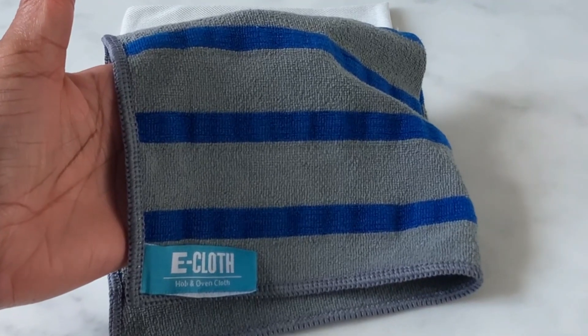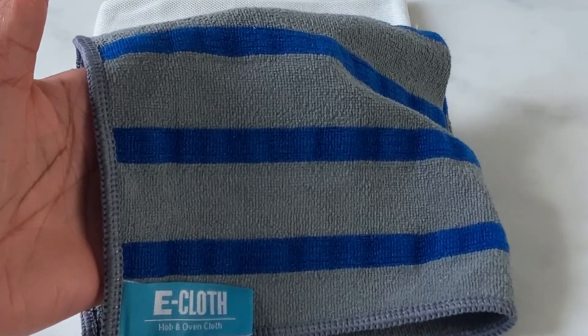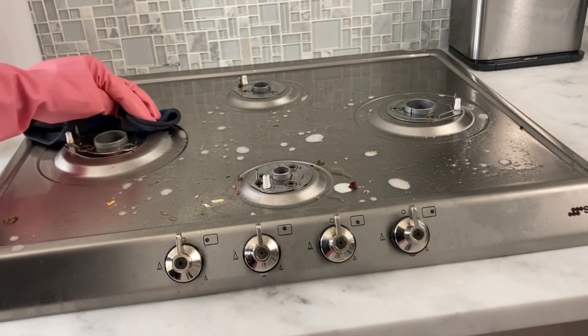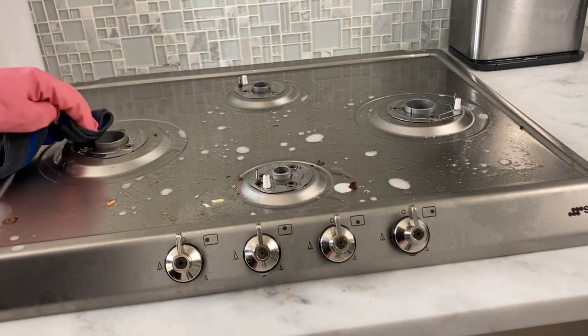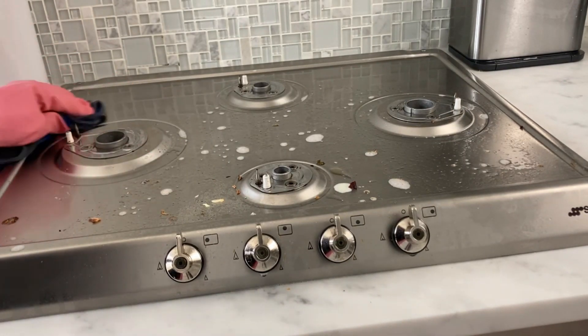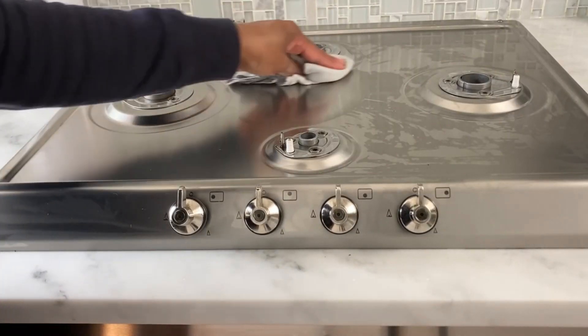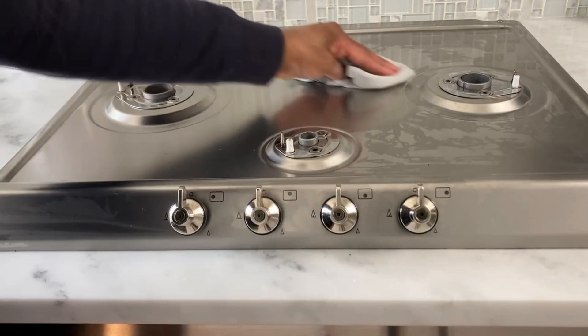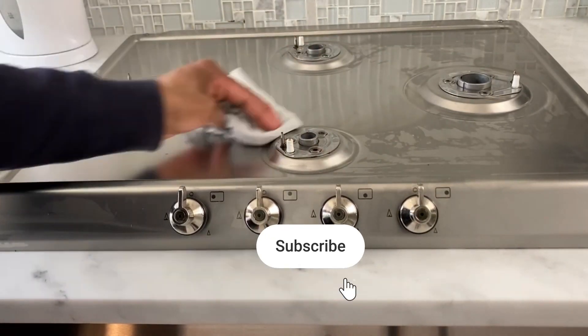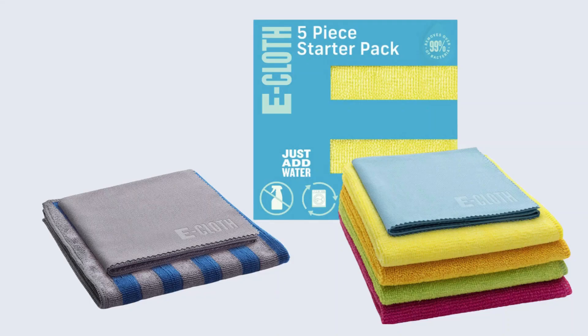I also want to show you a separate purchase — I'll link both packs in the description below. The range and stove top microfiber cloth is a dual-sided wonder. Its textured scrubbing strip side safely removes stuck-on residue from all cookers — induction, gas, and electric. It also comes with its own polishing cloth, which has a smoother texture, perfect for bringing out the shine in stainless steel appliances.